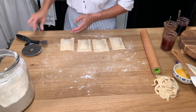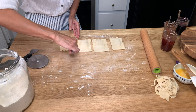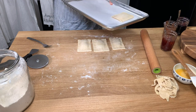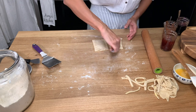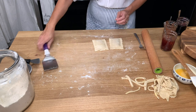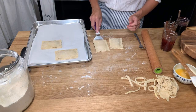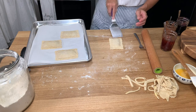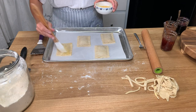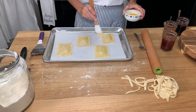Use a fork to press and seal the edges — this will give it that classic pop-tart look. I'm using a really thin spatula to lift them up and place them on the parchment paper. This recipe makes four to five pop-tarts with that extra dough. Arrange these on your baking sheet spaced a little bit apart, then use that egg wash to brush the top of each one — that's going to give us a really golden, shiny crust after they're baked.